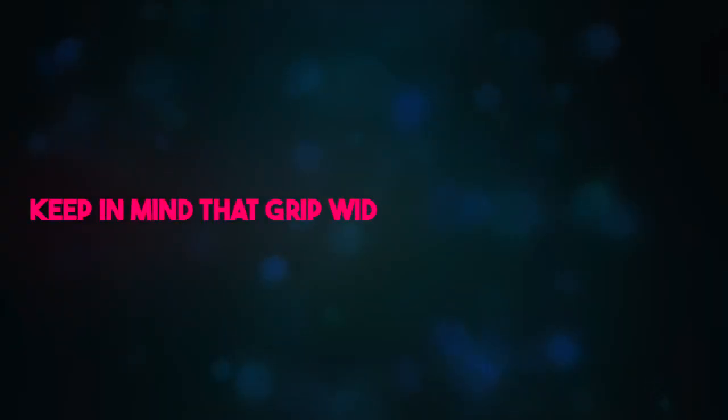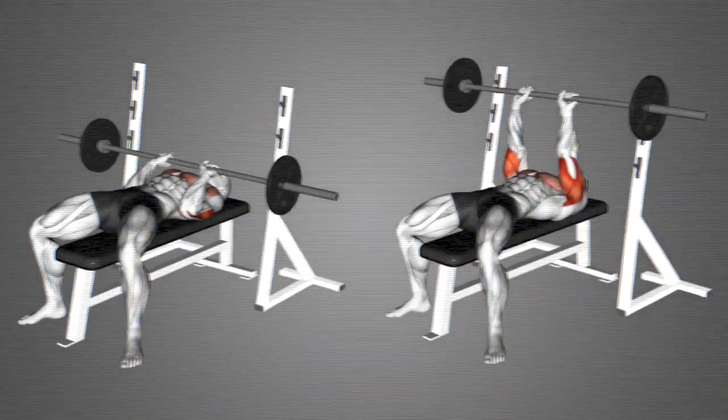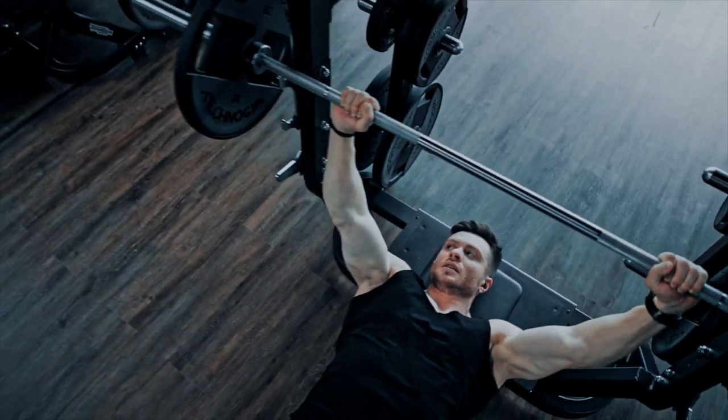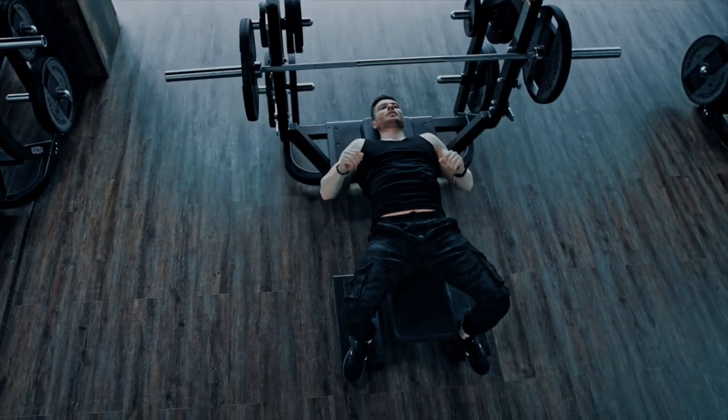Keep in mind that grip width can also affect this. For a wider grip, your elbows will naturally flare out a little wider, while for close grip presses, they'll naturally be a little tighter to your body. Ideally, with a dumbbell press or regular bench press, we want our elbows to be about 75 degrees away from our body, but no more.